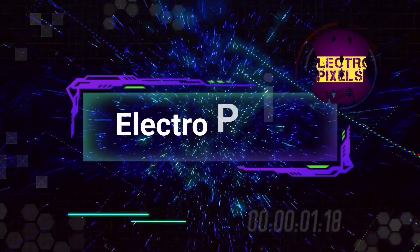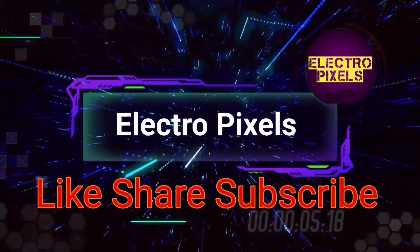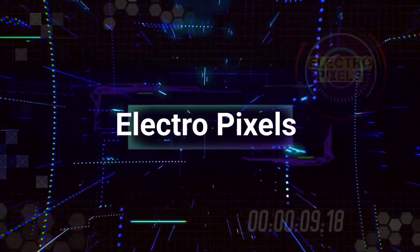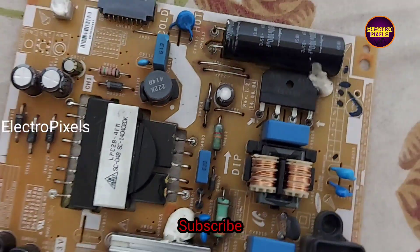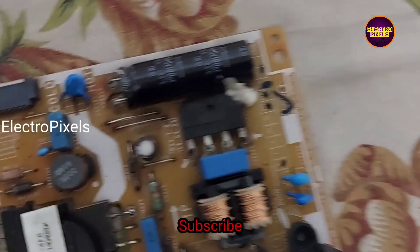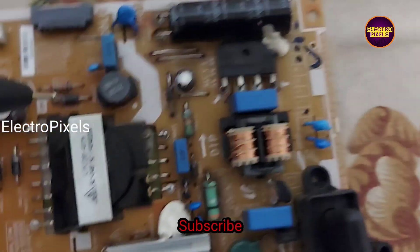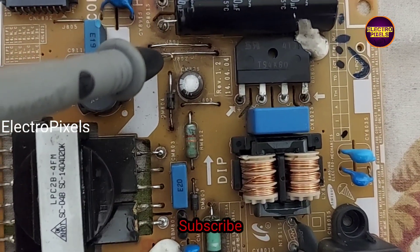Hello friends, welcome to Ultra Pixels. If you like our channel, please don't forget to like, share, subscribe and press the bell icon for further notifications. Here we have a Samsung 32-inch LED TV power supply board, and the complaint is a no power issue.